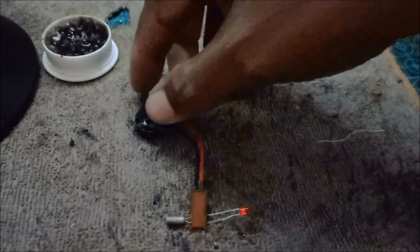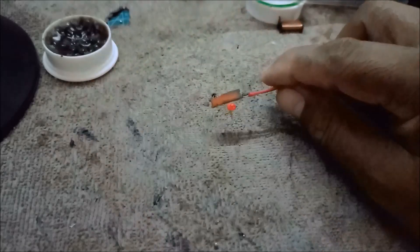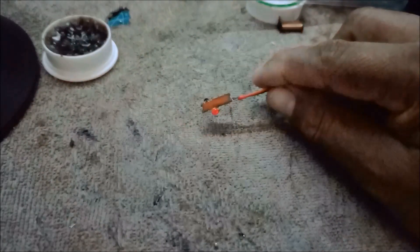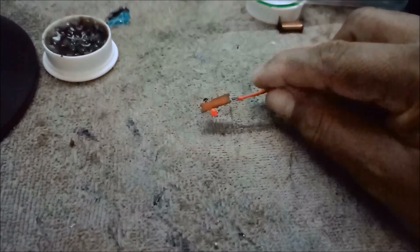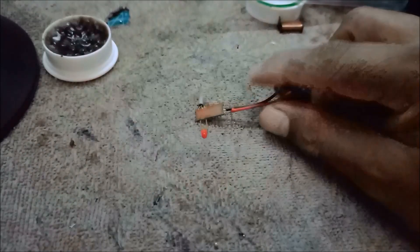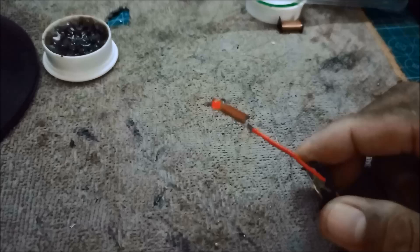This is an LED strobe light. You can see the flashing is intermittent and quick — a rapid flashing of the LED.